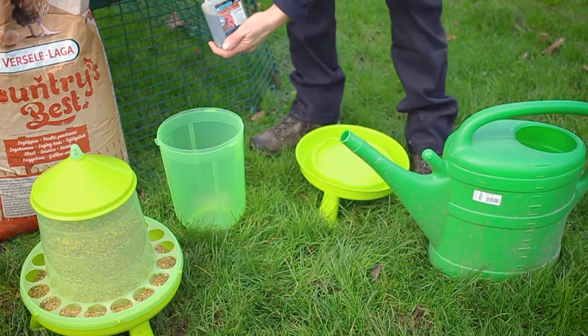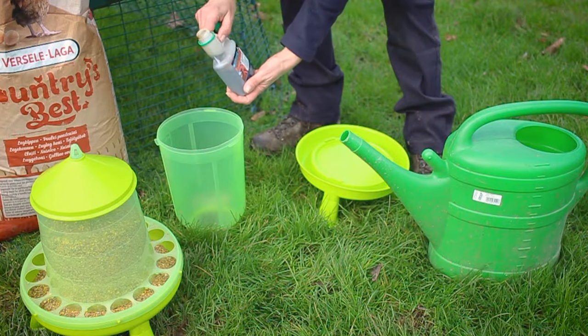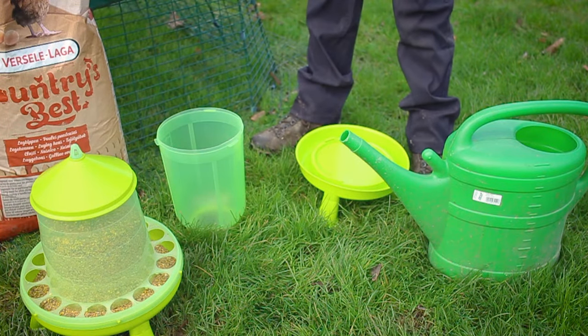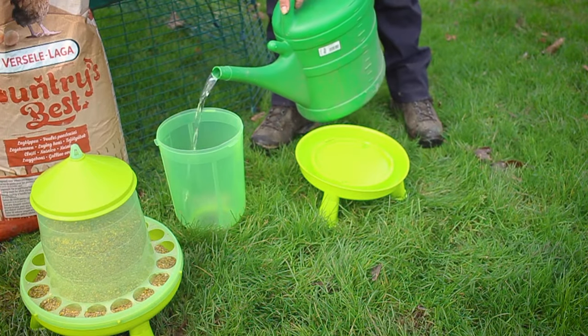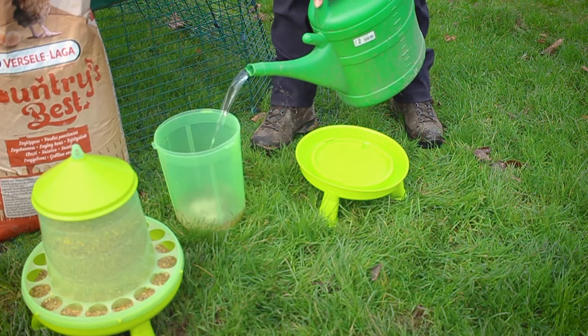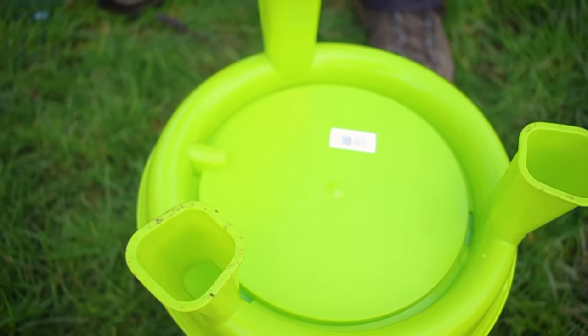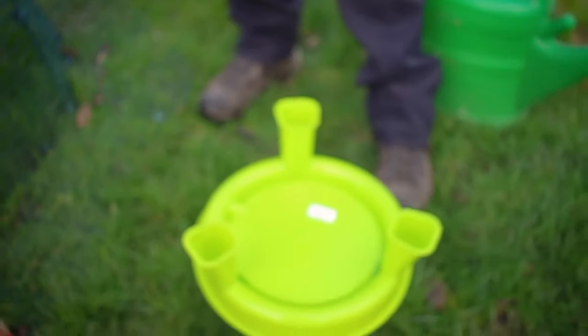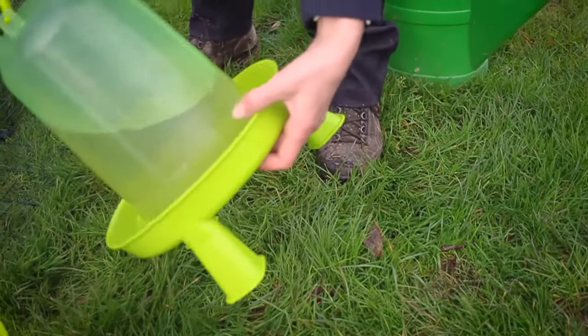Before you fill up your drinker with water, this is the stage when you put your poultry tonic into it. Before you flip your drinker over, you want to make sure this little indent is on the far side of where you flip. This is because this is where the water comes out of, and if you do it the opposite way you're going to get a lot of water everywhere.